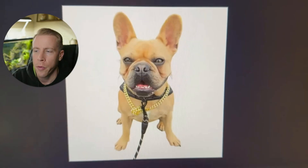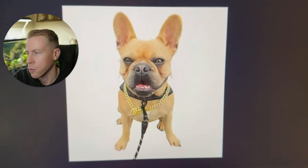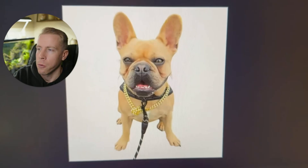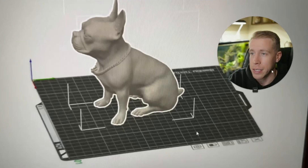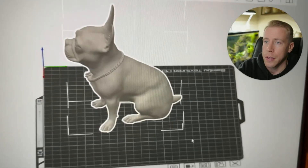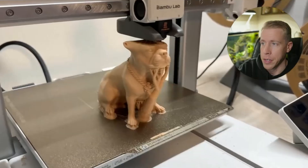Here's another example — this is one of my best friends, a French bulldog, a friend of the family. What we did was take this image, remove the background, and put it into Triple AI, and it did its thing. This is the model that it made. This is in the 3D printer slicer, and this is what it looks like as a finished project.